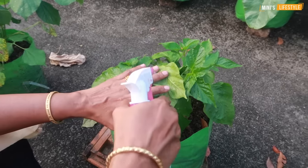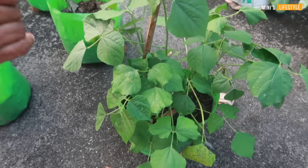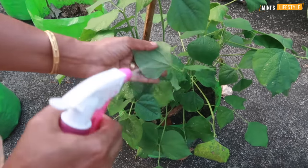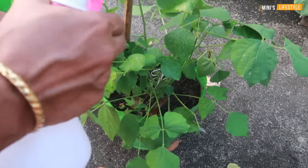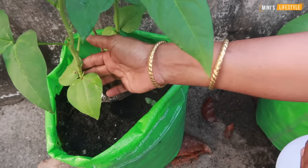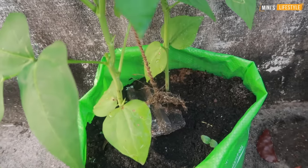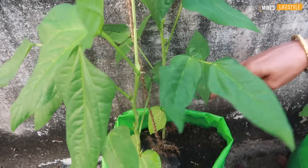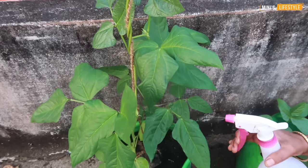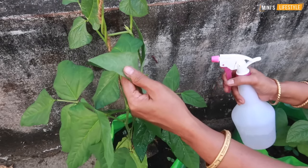I will give you the best results. This is a good result. This is the first time we have to cut the leaves. This is the second time we have to cut the leaves. This is the first time we have to make a video of this video. This video will be a video of this.